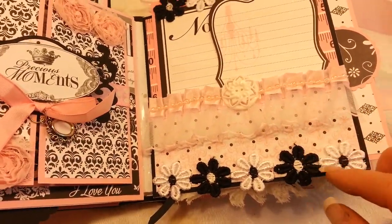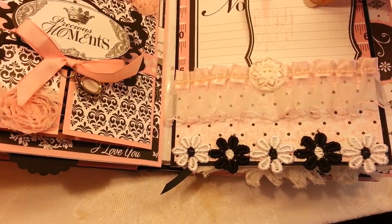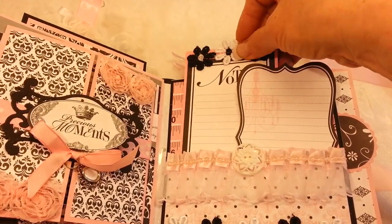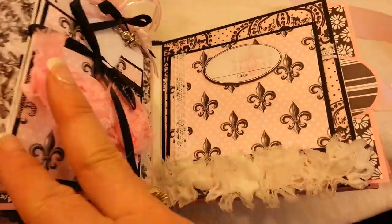This page is a pocket page — I just made a little pocket and embellished it. There are a couple of pullout tags from the collection and another pocket tag.